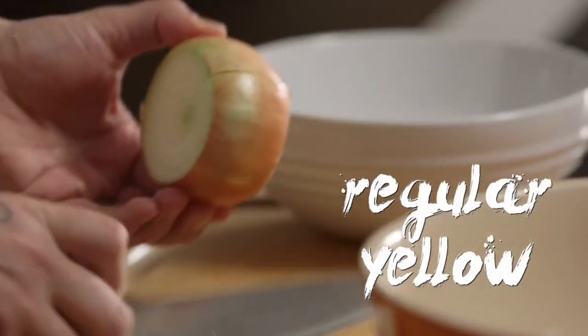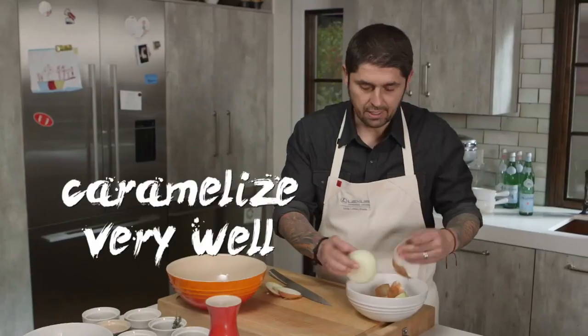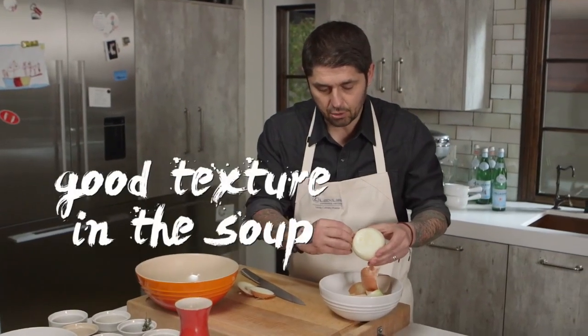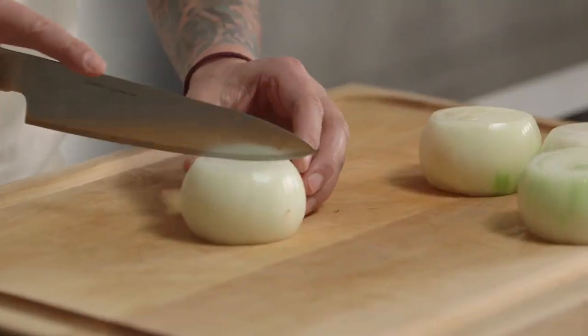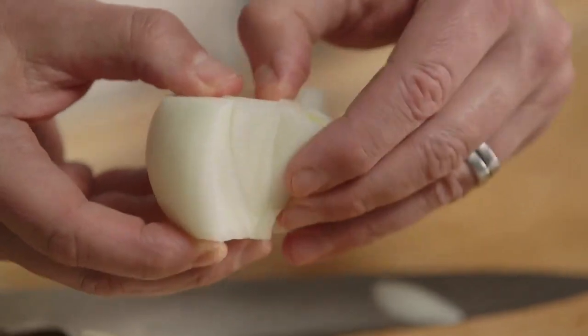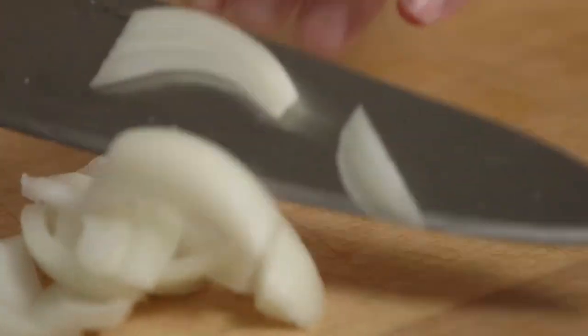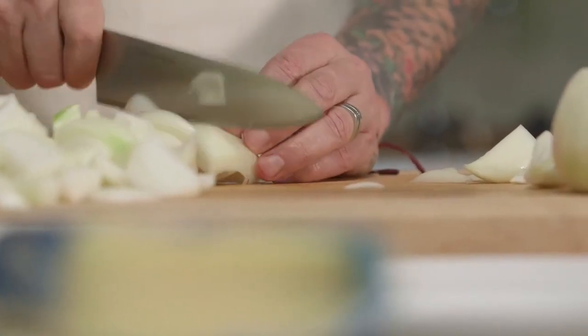I'm going to peel the onion. The regular yellow onions are great for onion soup. They caramelize very well and have a good texture with the soup. Slice them in half. Make sure you don't cut your onions too small. Because keep in mind, you're going to sear them, and after cooking in the soup, they're going to cook so quick if they're small.